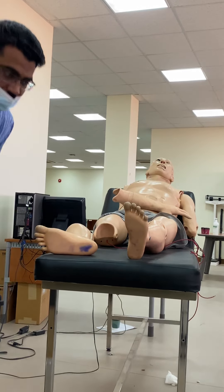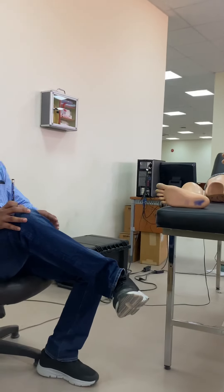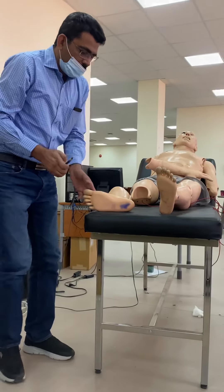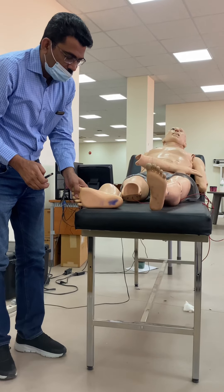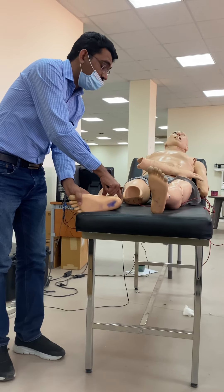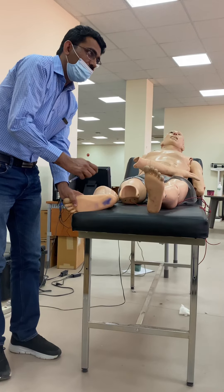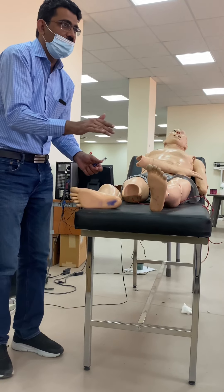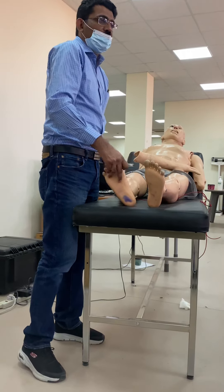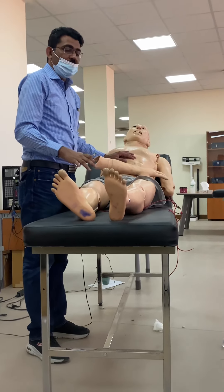For the ankle reflex, flex and rotate the leg, slightly extend the foot, feel the Achilles tendon, and tap over it. You will see a contraction and movement at the foot. This is how you check the ankle reflex.